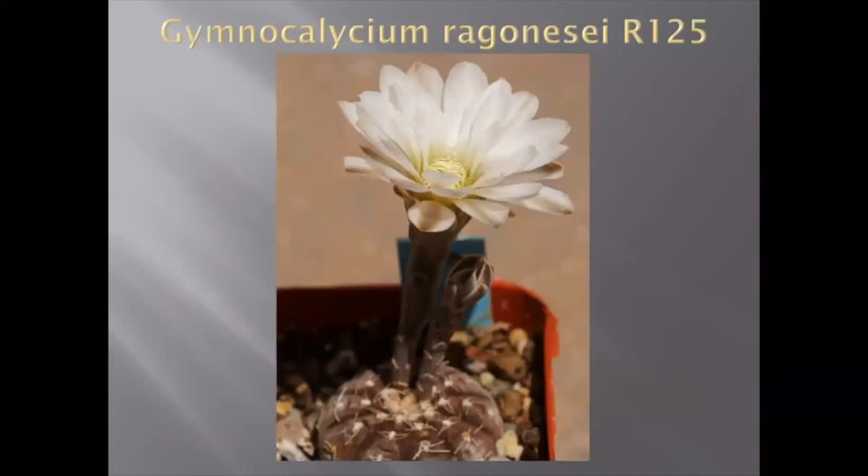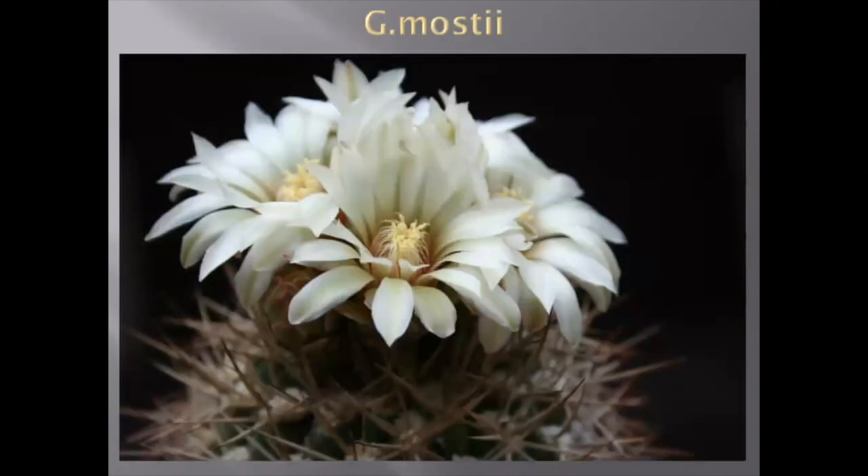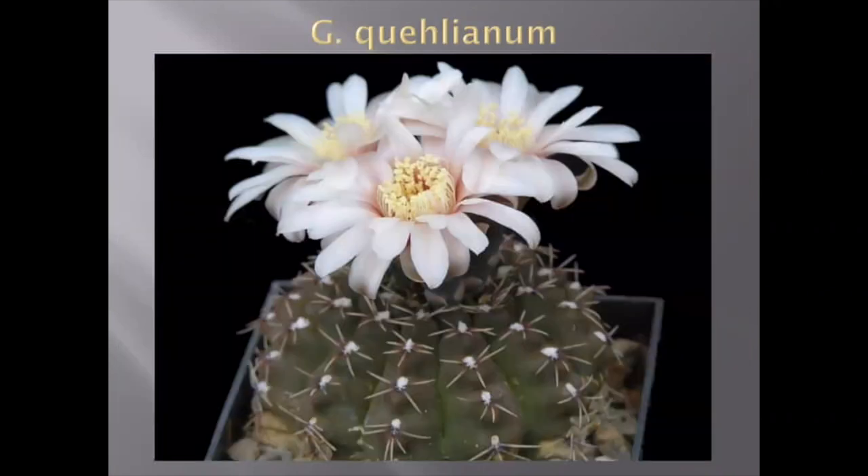This is Gymnocalycium uruguayense. You see the flower bud and the flower — it never grows up, only sideways. The biggest plant I have is maybe about an inch to inch and a half — very miniature plant, never grows big, but keeps flowering and flowering and flowering. This is Gymnocalycium mostii. This is Gymnocalycium cochleanthum — beautiful plant, very small tiny spines, but such a nice flower color that I love — all pinkish.